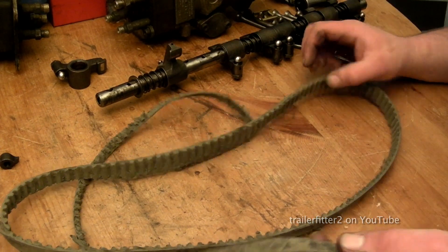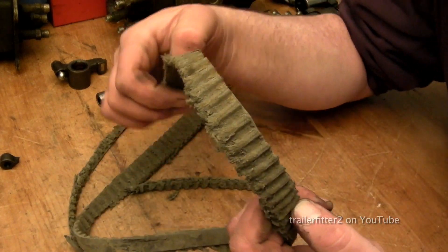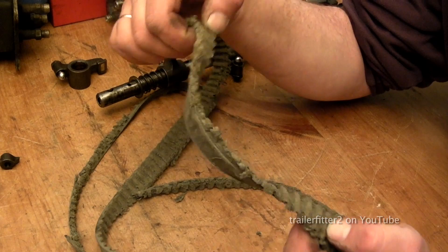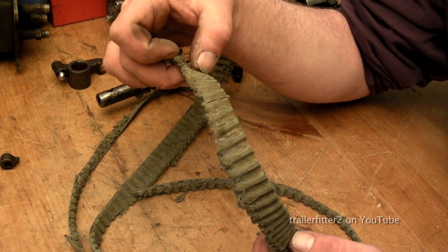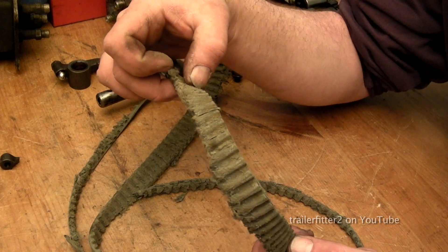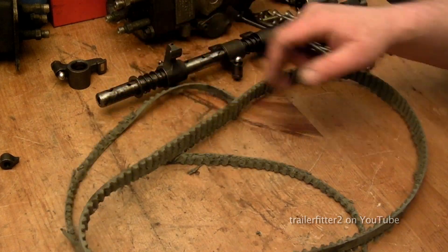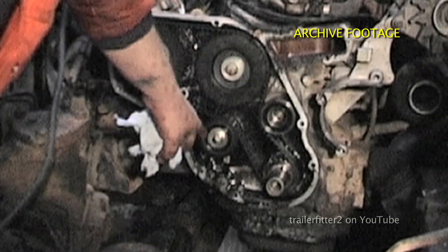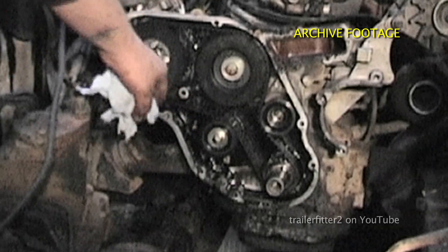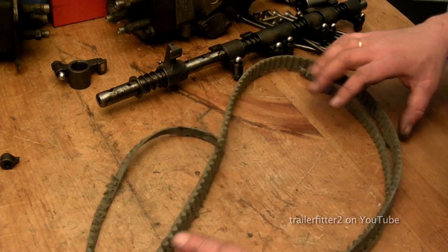Timing belt — this one has been contaminated and damaged. You can see that there are basically no teeth left to grip onto any of the pulleys because it was clogged with mud, and you can see how contaminated this belt actually is. It would have slipped and then got stripped. The same applies for any oil contamination — the belt will slip, or it will rot and then snap. Any oil leaks have to be repaired.